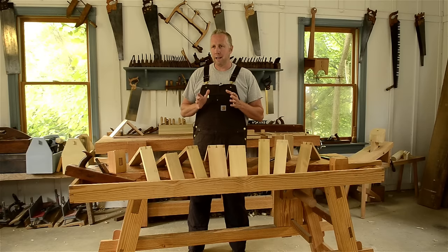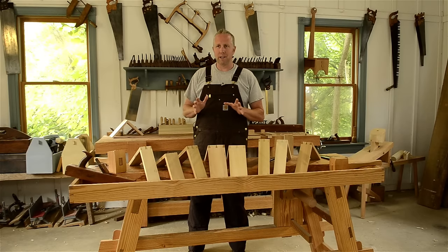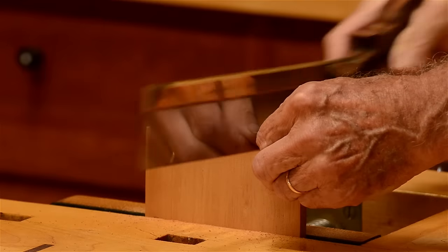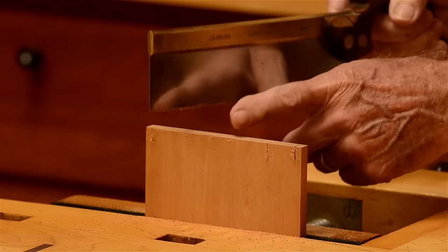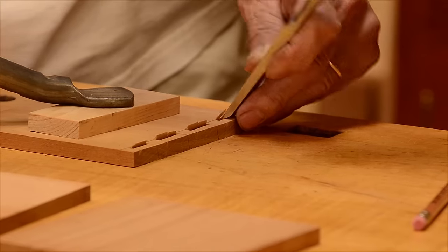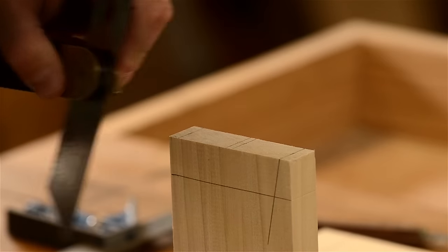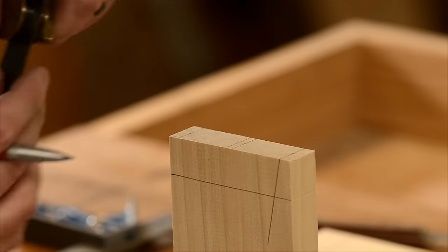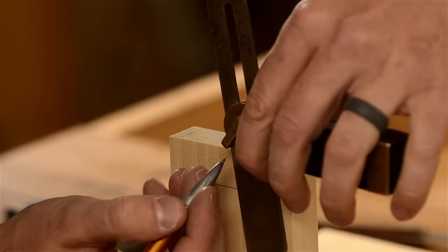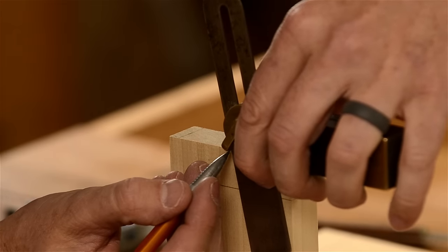Just so you know, not all these steps are absolutely necessary for cutting dovetails. If you've seen my video with Frank Klaus cutting dovetails, then you'll know that many of these steps aren't necessary. Dovetails can be a lot faster with fewer steps. However, for beginners I've found that these steps will help you learn to be more accurate and uniform with your dovetail cutting. And once you've mastered this method, you can certainly move away from a structured dovetail process like this and cut more by feel, just like Frank Klaus.